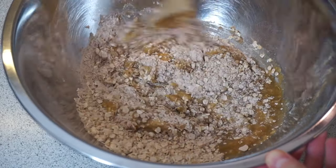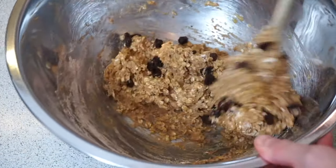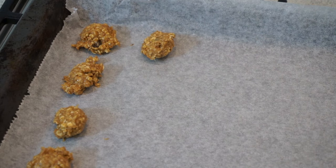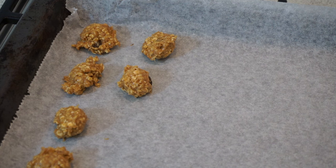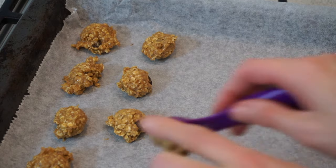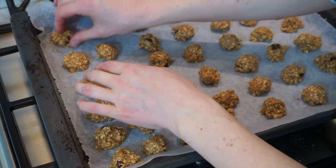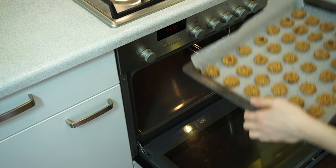Then we can add the last ingredient: two tablespoons of raisins. If you want, you could replace the raisins with chocolate chips, but I prefer raisins. Place teaspoons of the batter onto a baking tray lined with parchment paper. A helpful tip: wet your spoon in a little bowl of water every time before you scoop the dough — this prevents the dough from sticking. With this amount of dough I managed to make 42 mini cookies. Before putting them in the oven, flatten them down a bit so they are more cookie-shaped, and sprinkle a little brown sugar on top.